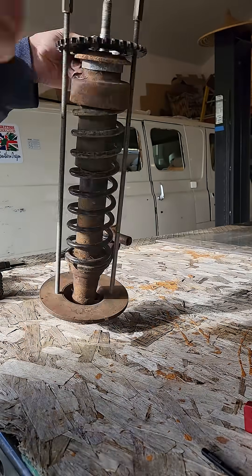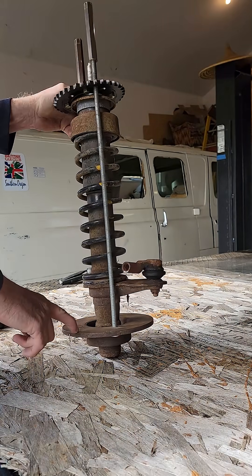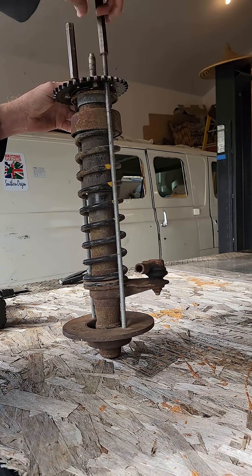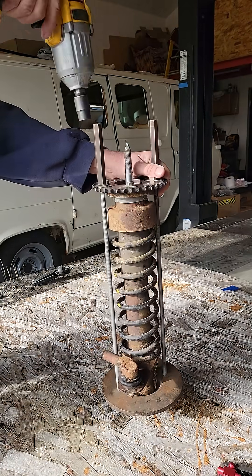I made this tool for taking struts apart. It's a disc brake for a Honda 600, two pieces of all-thread, a motorcycle sprocket, and two washers. Use my impact, crank the top down.